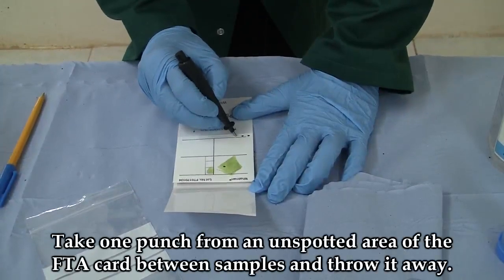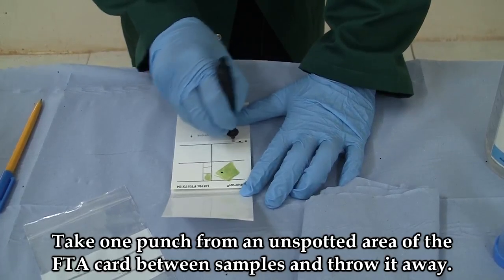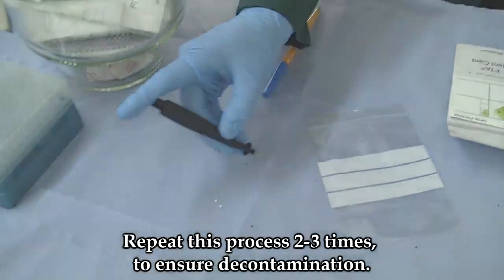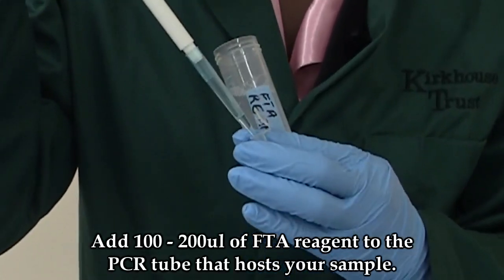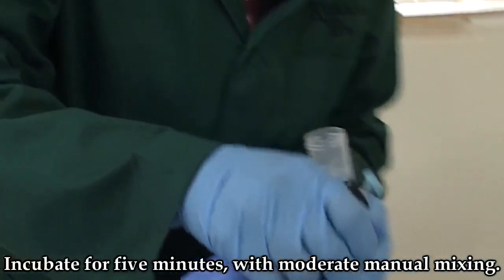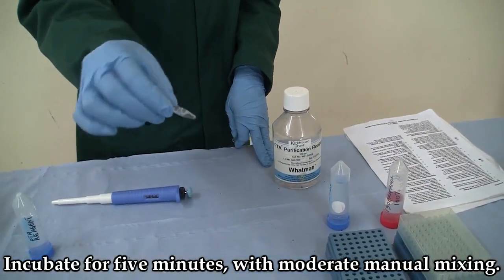Take one punch from the unspotted area of the FTA card between samples and throw it away. Add 200 microlitres of FTA purification reagent to the PCR tubes. Incubate for five minutes with moderate manual mixing.